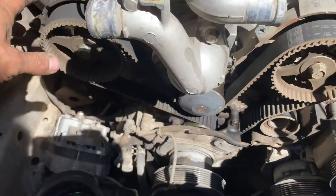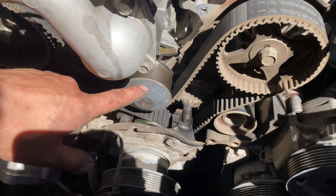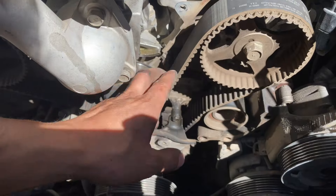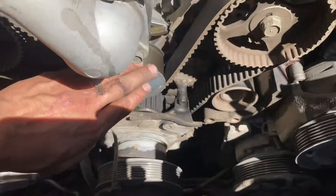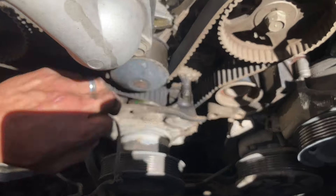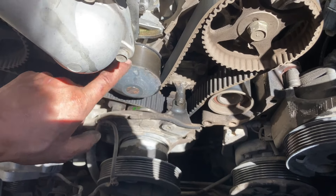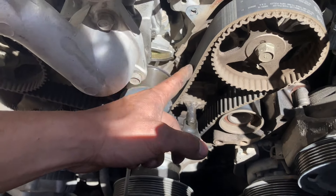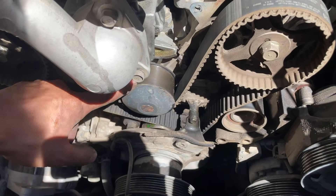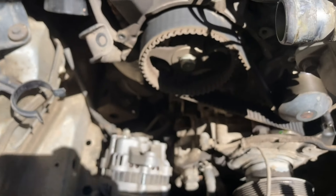I've taken off the covers and now I'm down to the timing belt, and this is why it's so important to do this job at 60,000 miles. I haven't touched this at all and you can already see how much slack is in this belt around the water pump — I can spin the water pump freely by hand, meaning the belt isn't even fully turning it. You can even see some belt fragments. This is why you need to make sure this job has been done on the regular scheduled 60,000-mile interval to avoid catastrophic failure.